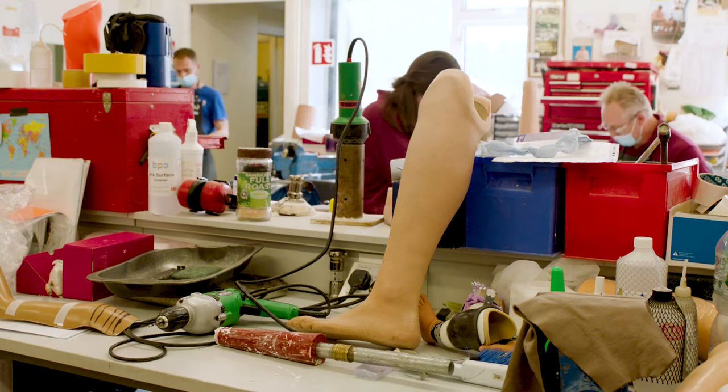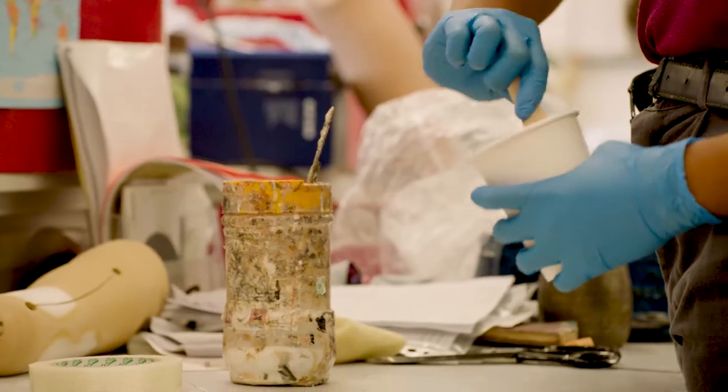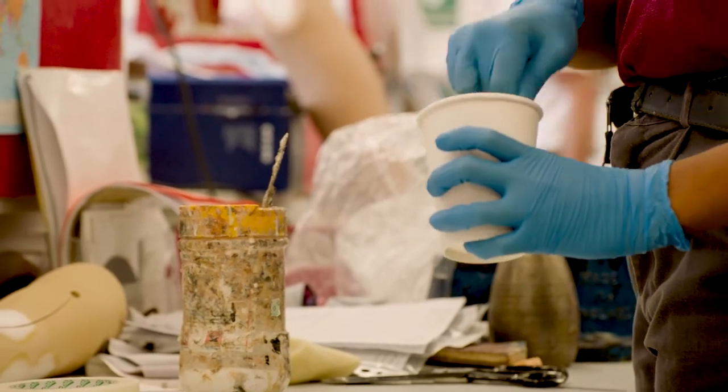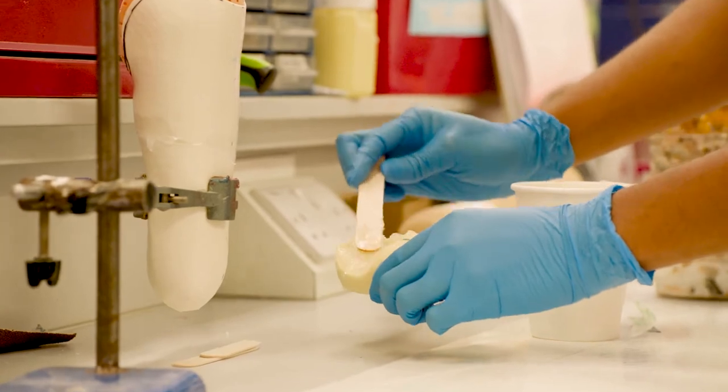From there on, we are in charge of looking after the patient's care in terms of maintaining the prosthesis for them. We carry out any repairs or adjustments that are required. So it's a lifelong investment, really, in the patient.